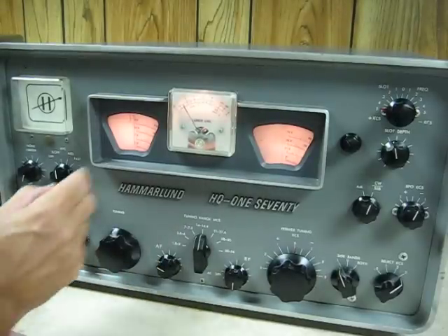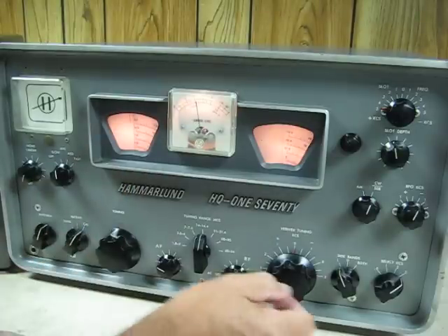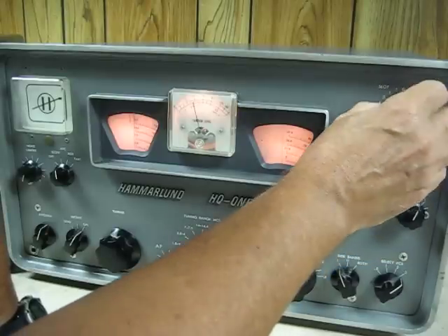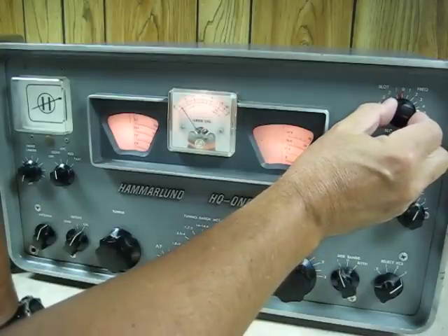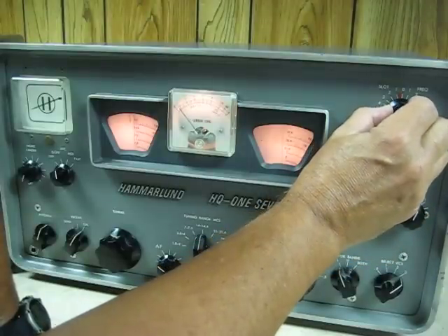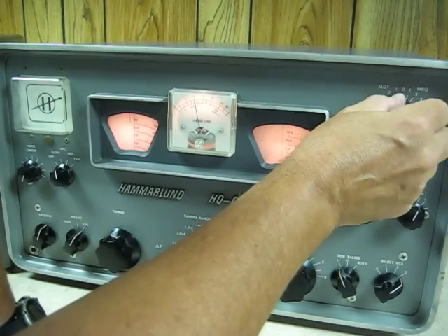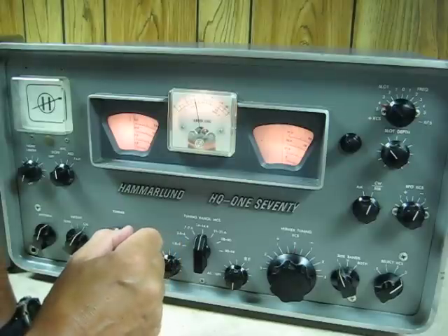We're on 20 meters, 14 megahertz. I'm going to turn the calibrator on. I'm going to demonstrate the slot filter. As we get near the IF frequency, it dips to almost an inaudible level. And we tune off the slot frequency.